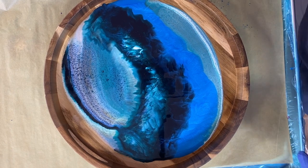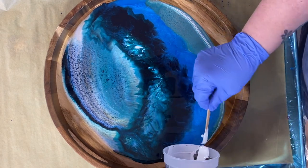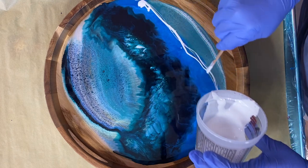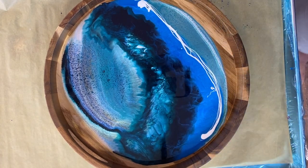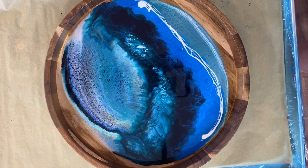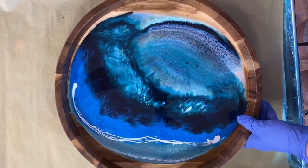This time I'm going to blow the opposite direction. I'm just going to rotate this around so that way I can blow it a little bit more easily.